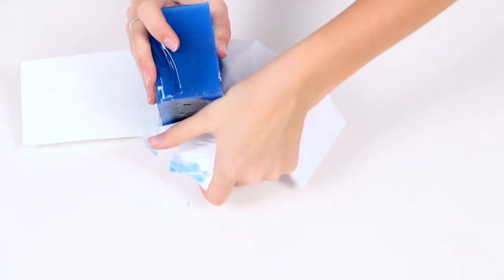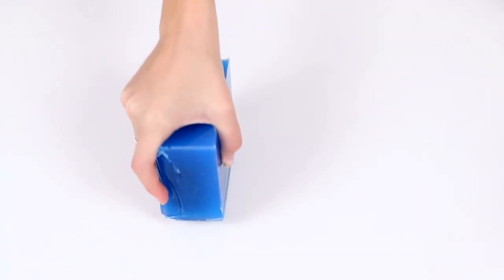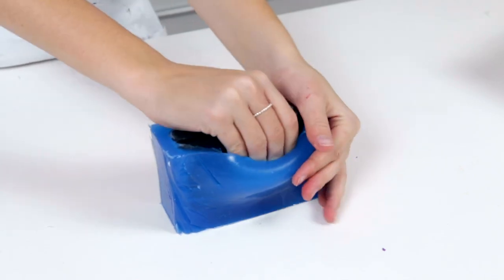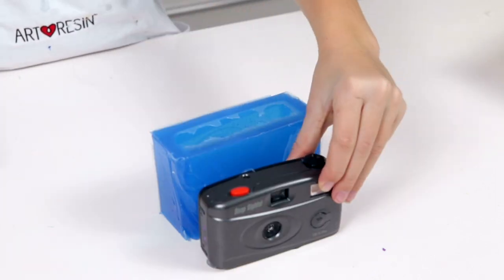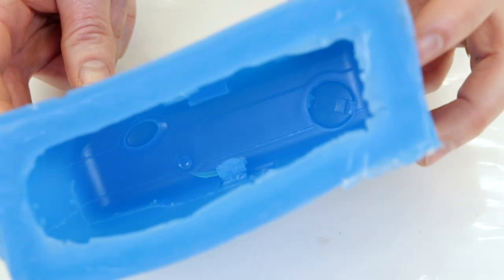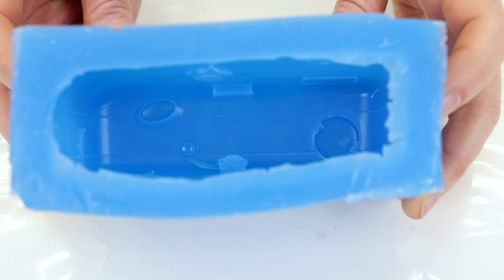Cut the box open and pull the whole mold out before removing the object. Now it's time to remove the camera from the mold. Carefully wiggle the object out. The pattern you've formed inside the mold-making material is set in place. Congratulations! You are now ready to make exact replicas of your camera.